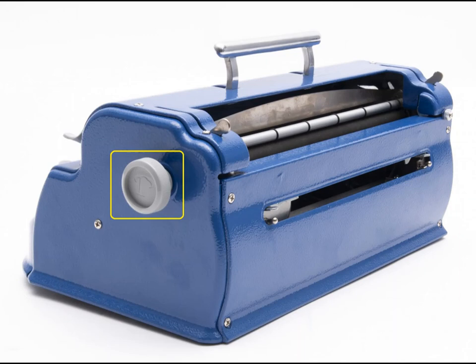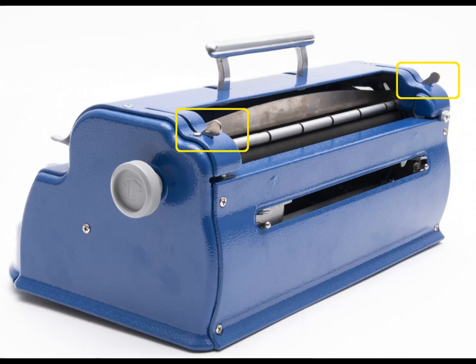The paper release levers are two levers that are at each end of the Brailler on the top surface, near the back. If you move one lever forward or backwards, the other moves as well. They are used to secure the paper in place before rolling it into the Brailler, and they must be lifted up in order to insert the paper.